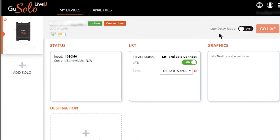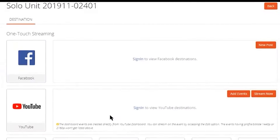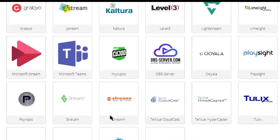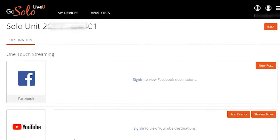Now you can use LiveU's LRT cloud software to combine your multiple data streams from the LiveU Solo and stream to the CDN destination of your choosing, including YouTube, Facebook, Vimeo, BoxCast, and more.